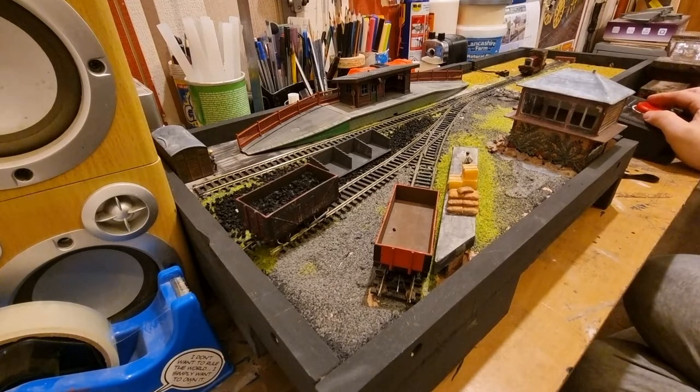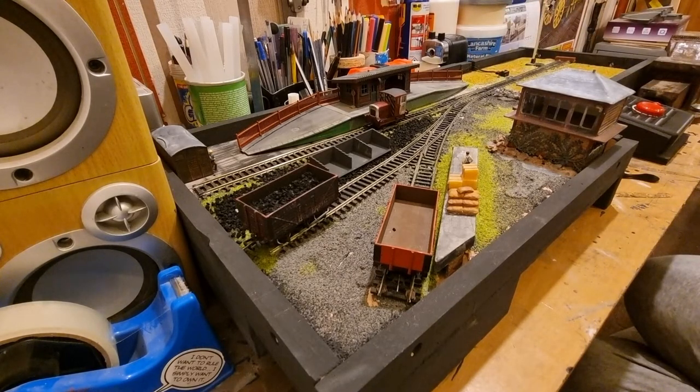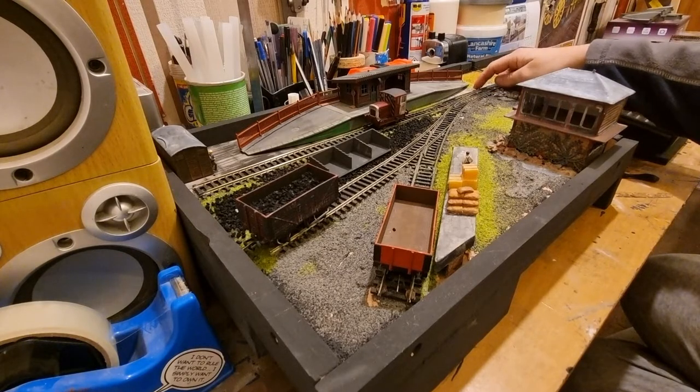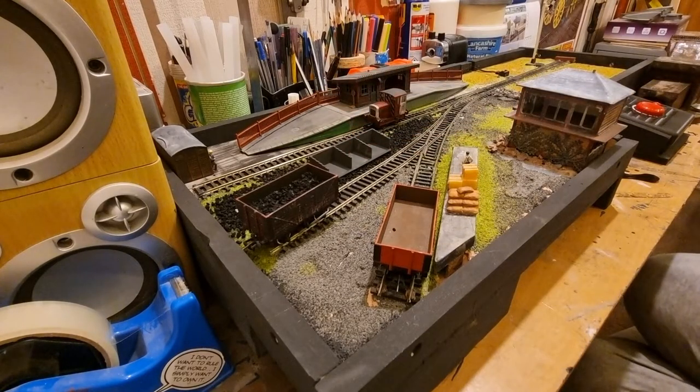I know you're probably wondering about the layouts — what's happening with them. This shunting layout I'm pretty much calling finished. I'm not going to bother with the tunnel section because it just gets in the way. As nice as the idea was to have the engine coming out of the tunnel, it got in the way during the England shunting challenge — I couldn't quite reach the point. So I've gotten rid of it, and I'm going to add coal to this. I'll probably add a few more bits and pieces, but this is essentially done.